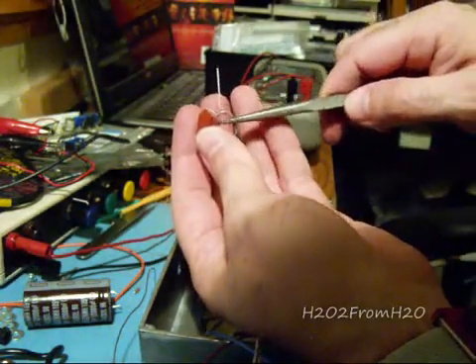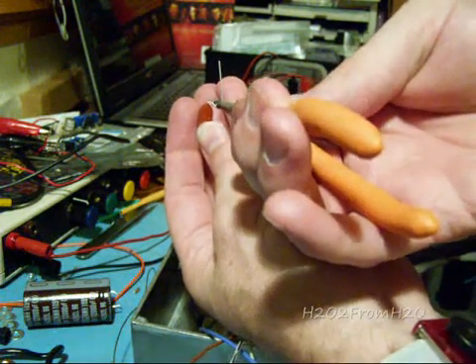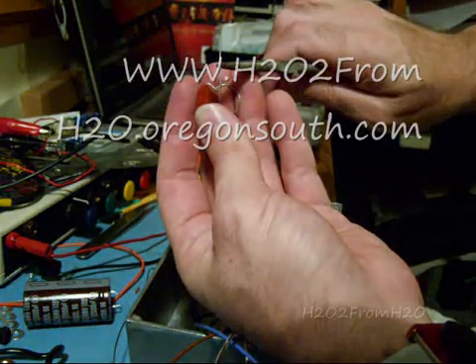Once I determine where that dip's going to be for that positive leg on the capacitor, it's going to set right down in there. I'm going to find the halfway point, maybe just a little bit less, and bend that over. I'm going to attach that black positive wire onto this spot right here, lay it right along in here, soldered on. The capacitor will go right down in between there at the bottom for C7.